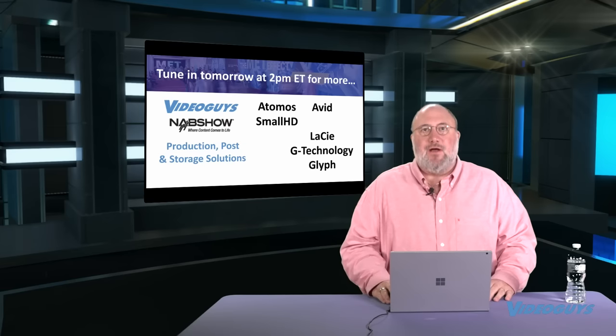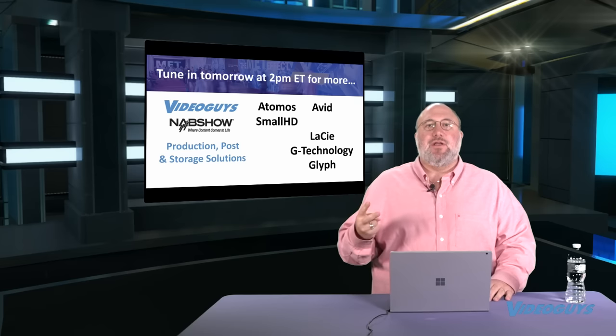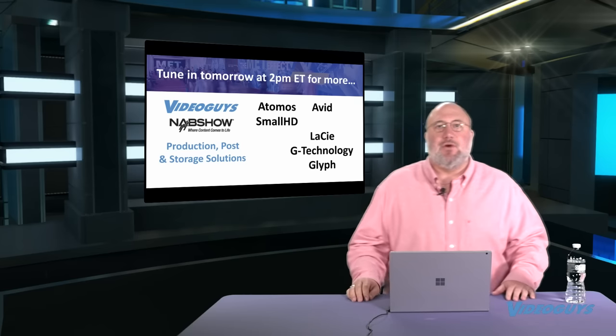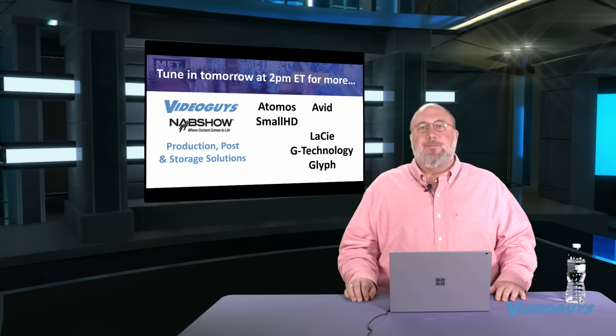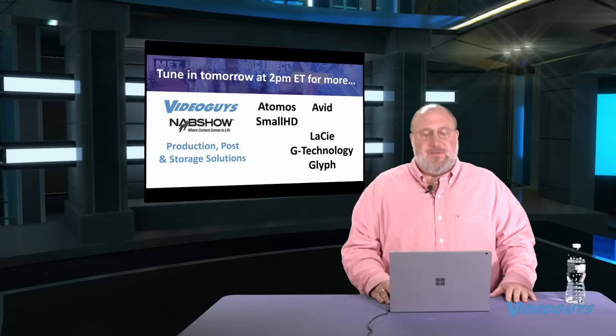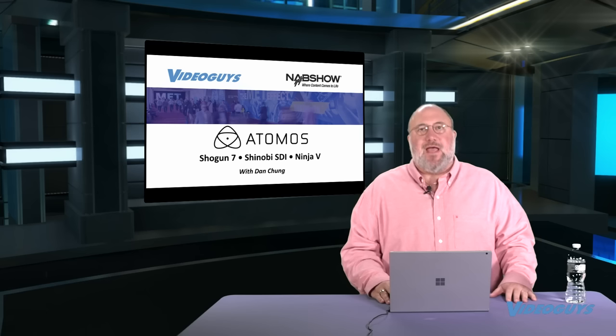What we're going to cover today is our production gear guys. We're going to cover Atomos and SmallHD — very excited about what they were showing at the show. Avid had a whole bunch of announcements, and we're going to get to our storage guys too. Let's roll right into the show, starting with Atomos.